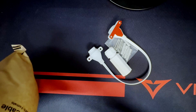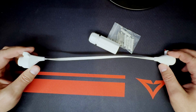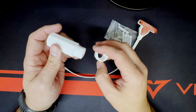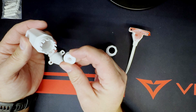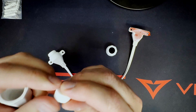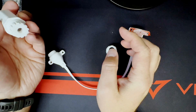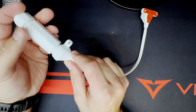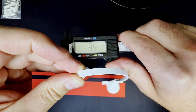Everything you get in the bag is right here: the cable itself, a little end piece with a cap that threads on and off, a grommet inside, and some mounting hardware. The grommet is pre-cut, so you just pull it apart, wrap it around your cable, run it through the end cap, and thread it all together. I'll show you exactly how that works in a little bit.